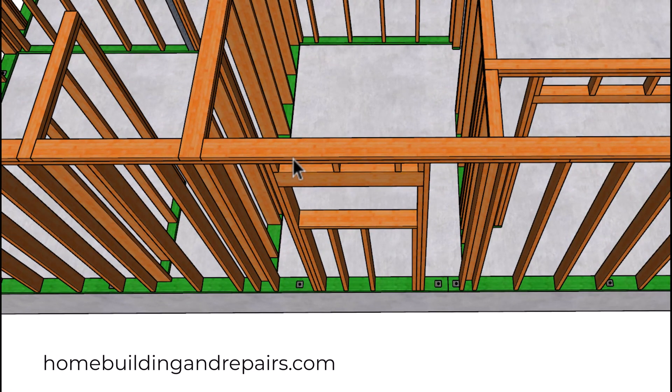Going into our bathroom window here — this is going to be centered in between the face of this wall and the face of this wall. We do have a plate break down here, and you're going to need an anchor bolt within 12 inches of the plate break.